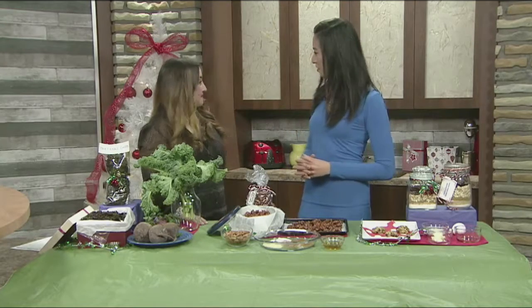Michelle J. Lynn is the nutrition artist and we're here now in the Daytime Kitchen. Welcome to Daytime. Today we're talking about three healthy homemade holiday gifts that you can give that are also nutritious.